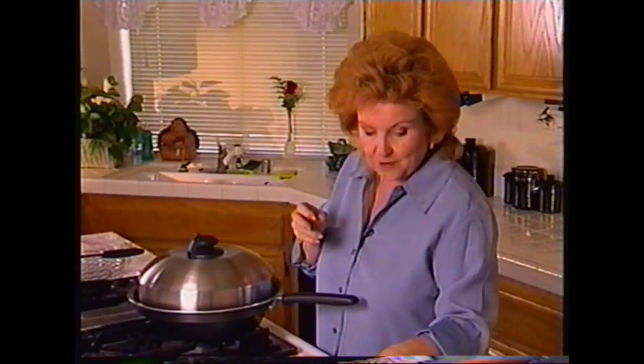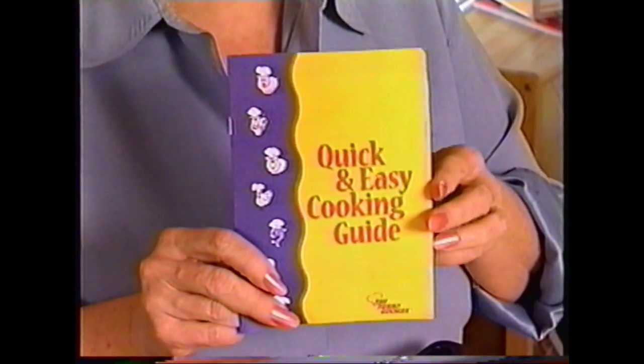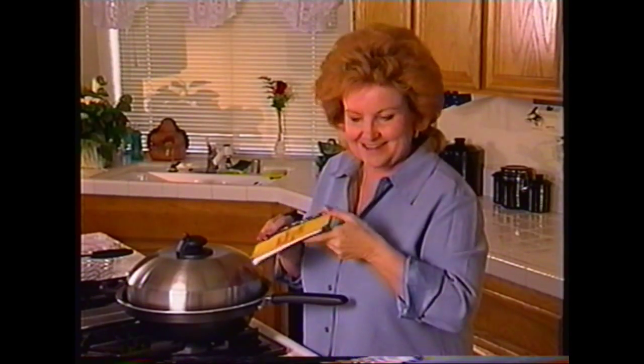Plus, you've got a great quick and easy cooking guide. Now this is going to help you to make your family's favorite foods and actually even create some of your own recipes. All the information you need to cook anything is in this guide.